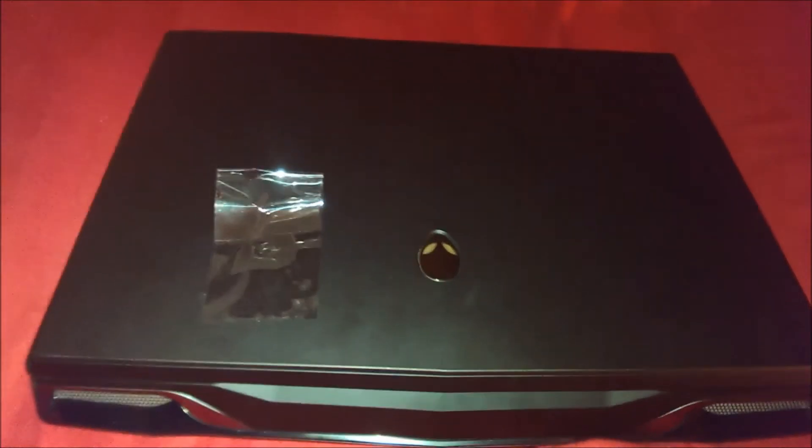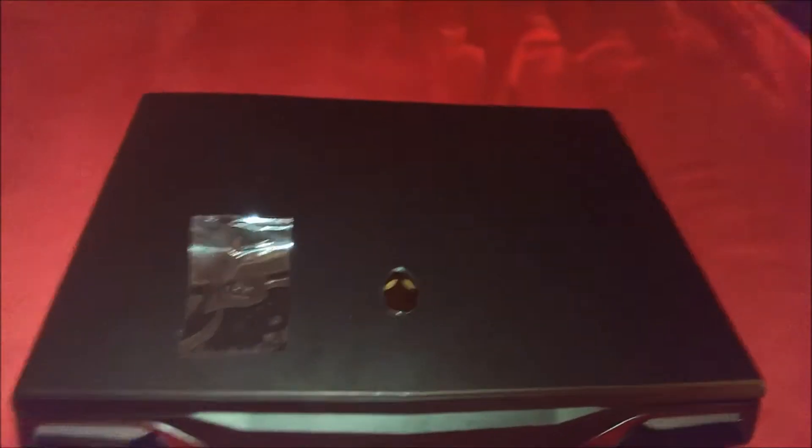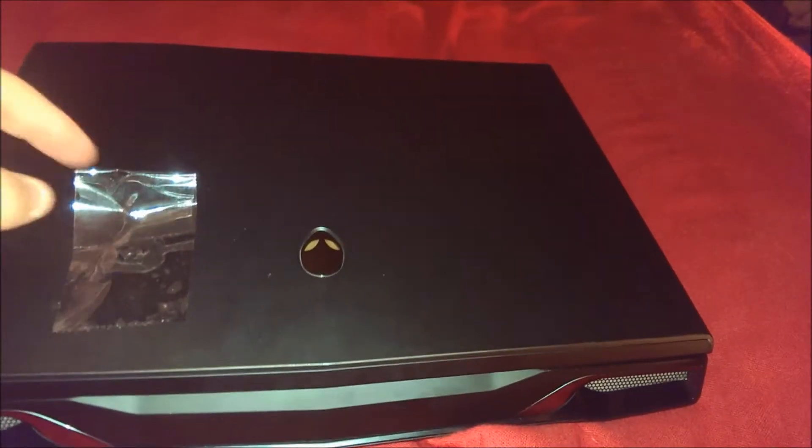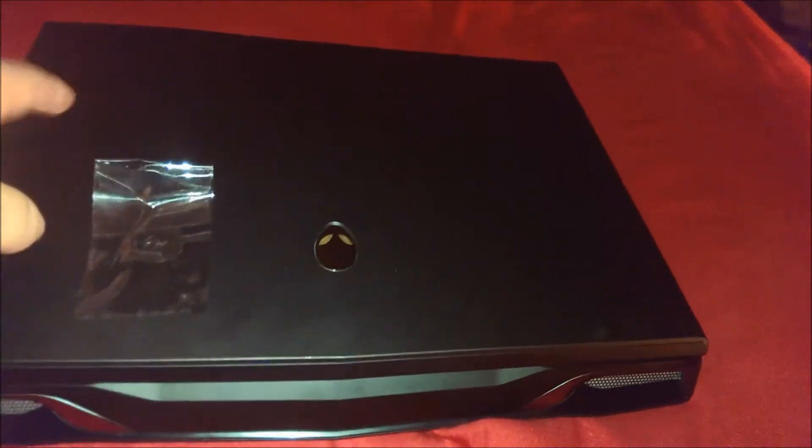Hey guys, Gameboy3800 here once again, and some good news about the M14X. This is the R1, had it for three years, and the left hinge died.